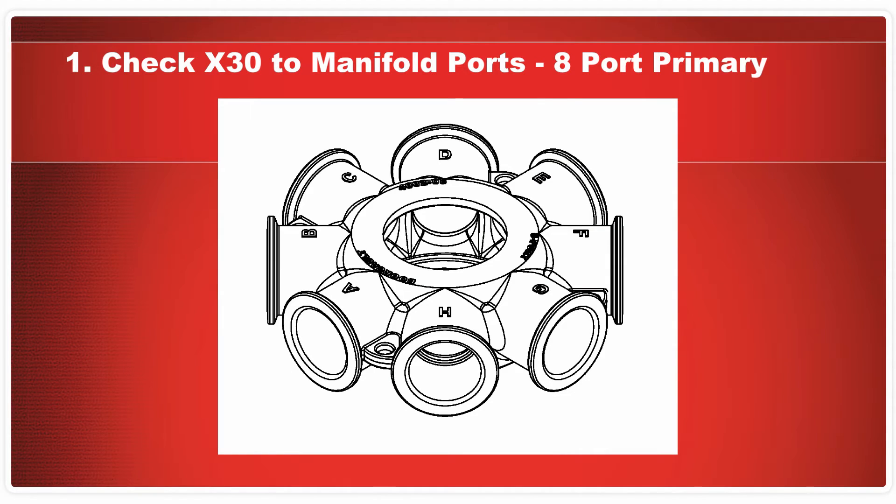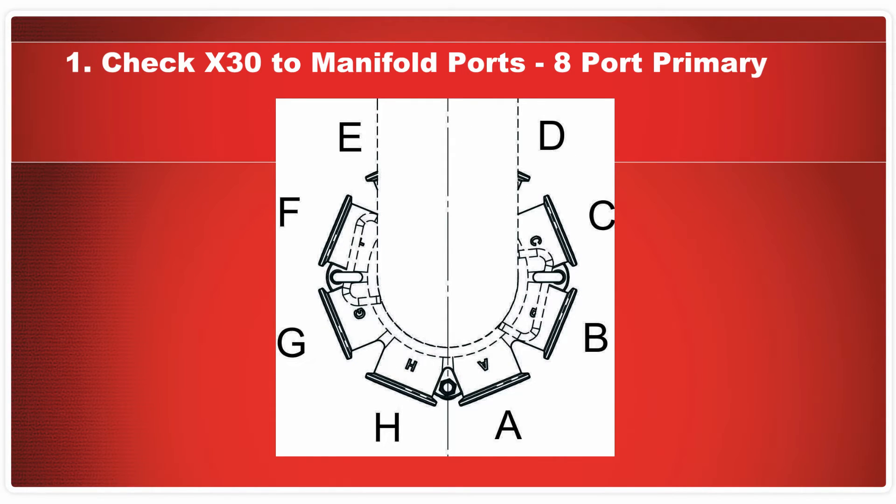The manifold has letters cast into each port. These letters will correspond to a specific section on the air drill. The manifold is mounted on the bottom of the primary elbow. From this top-down view, you can see that ports A and H are located on either side of the centre line on the outside of the elbow.